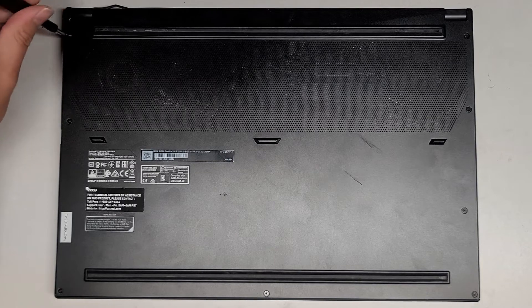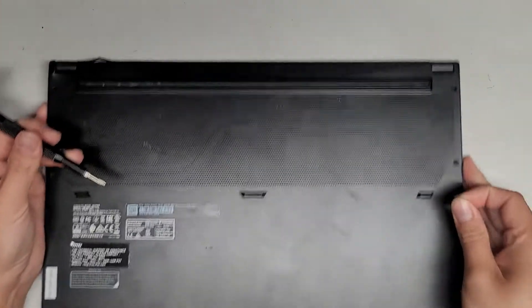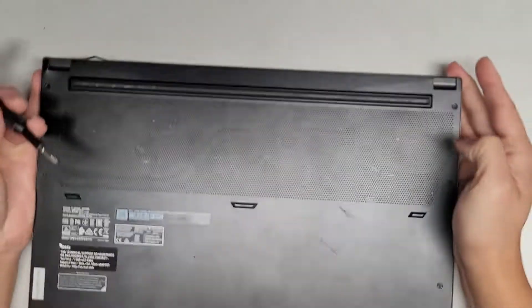You want to keep the screws in order because they can be different size, shape, and length. The way I do that — put them flat side down like this on my desk in the pattern I remove them. Let's go ahead and remove all these screws.